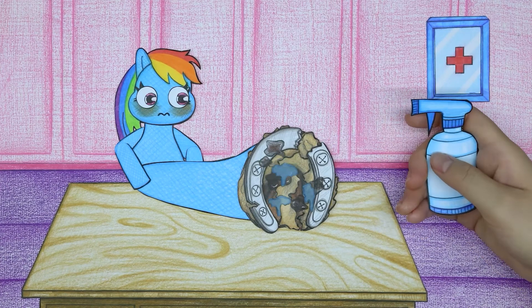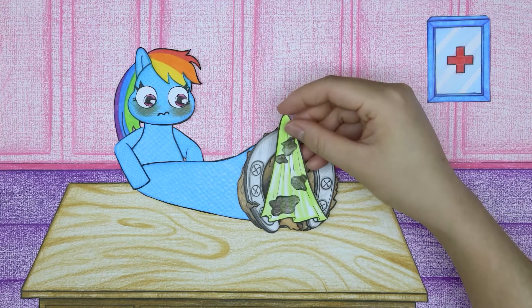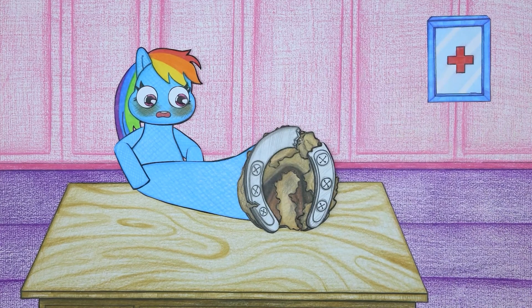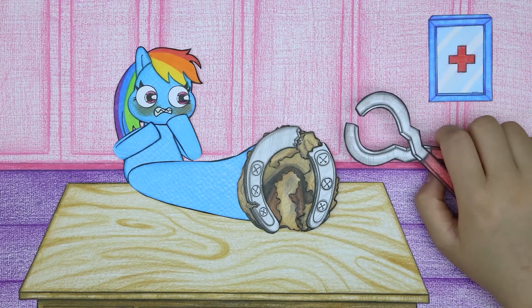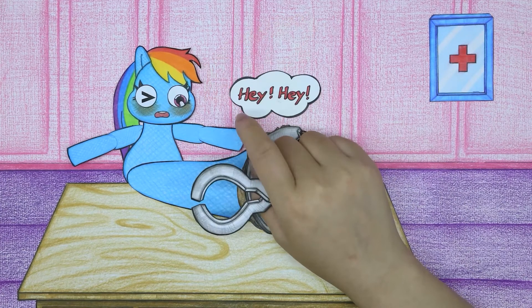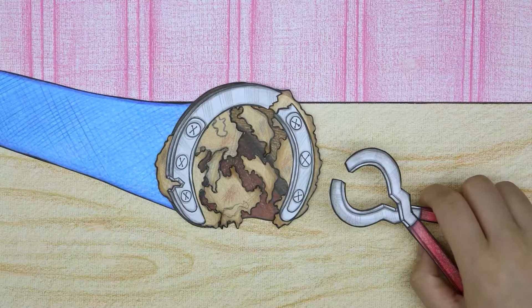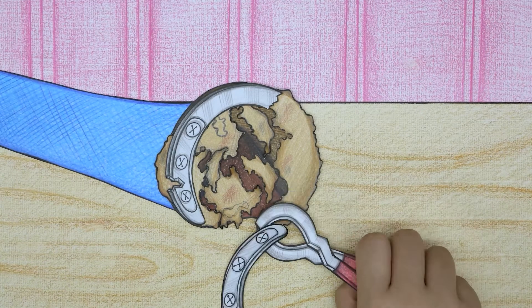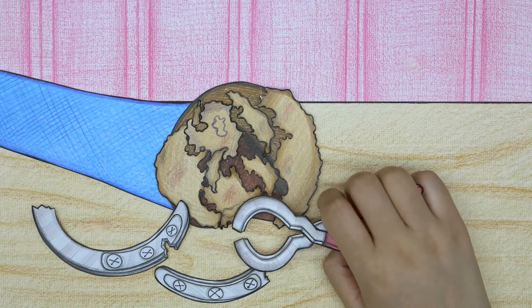First, spray antiseptic and clean the nails for Rainbow Dash. Please bear with the pain, Rainbow Dash. Calm down, brave girl — it won't hurt much. The doctor is removing the iron nail to treat the wound.